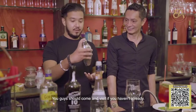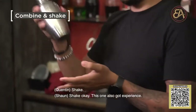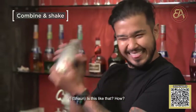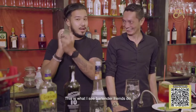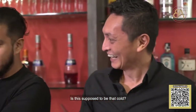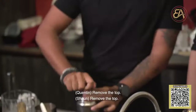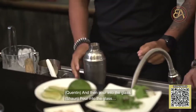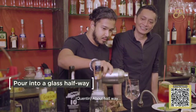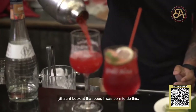But you have a very nice place here — you guys should come and visit if you haven't already. So everything's in here like an urn. What do I do next? Shake. This is what I see bartender friends do. It's very cold, my hands are freezing. Is this supposed to be that cold? Remove the top and then pour into the glass — maybe about halfway. Look at that pour, I was born to do this.